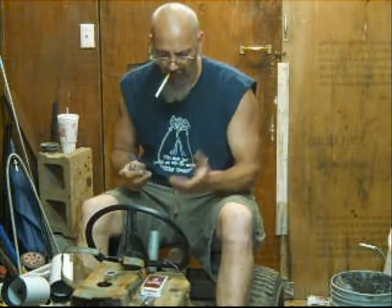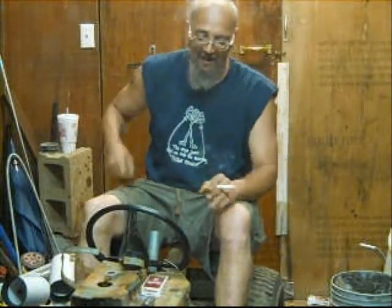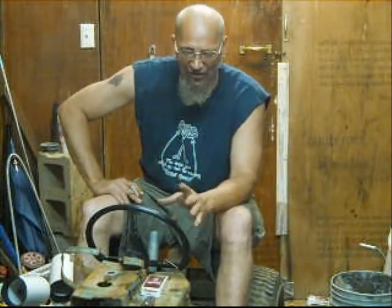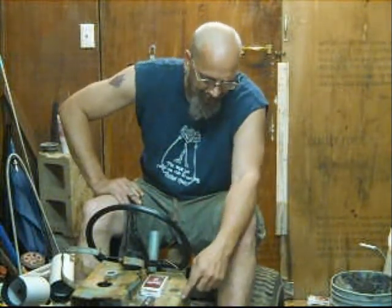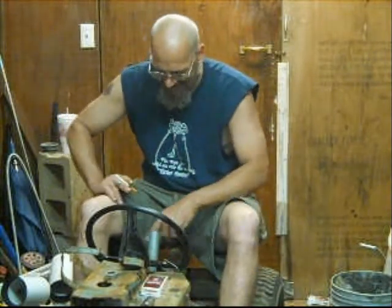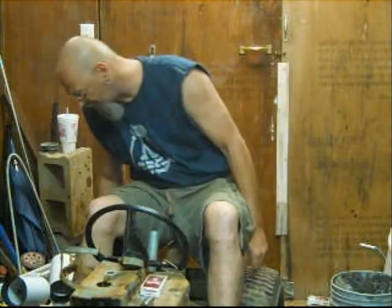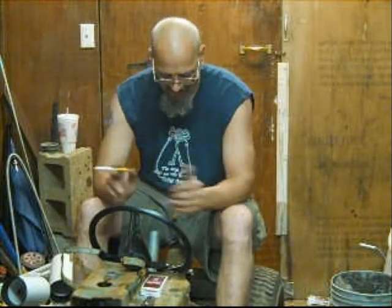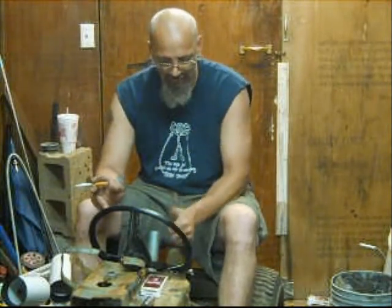I'm gonna put me a foot pedal over here — I had a bicycle cable but it's gonna be too short so I gotta make a longer one. I'm gonna put this thing back together and ride it around a little bit the way it is. Then whenever I get the money, I'm gonna buy me one of the 9-horse or a new Harbor Freight 6-horse to go on here. At that time I'll go ahead and take this thing back apart, sand it down and paint it.